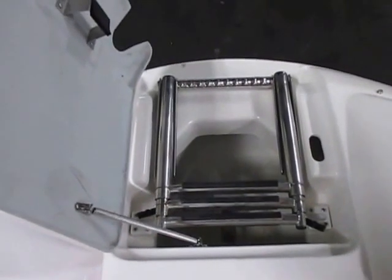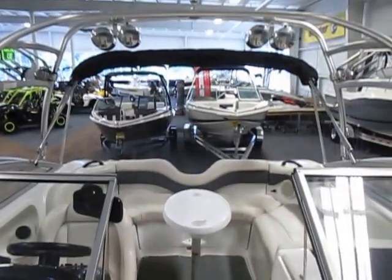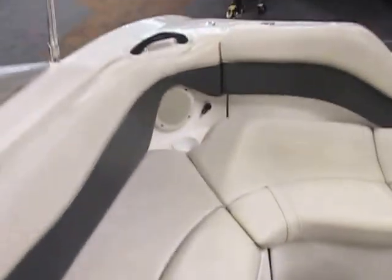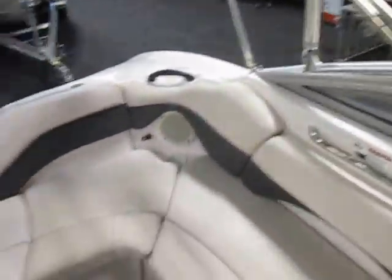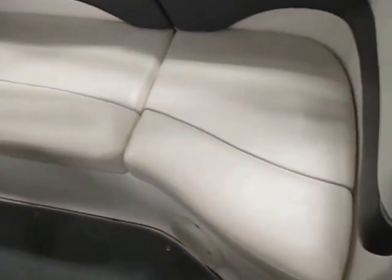It has a three-step bow telescoping boarding ladder and an anchor locker. It has a 10-inch fusion subwoofer and a fusion amp. It also has four Polk liquid audio speakers on the wakeboard tower. U-shaped seating with under storage.